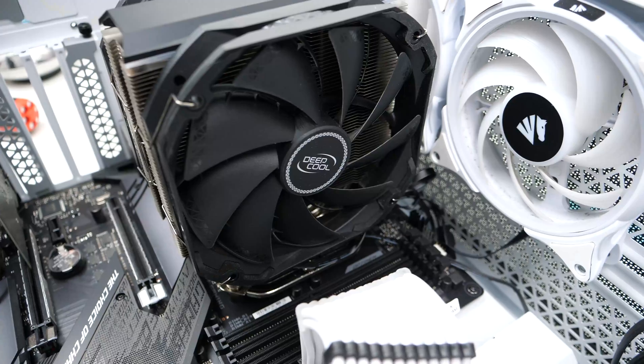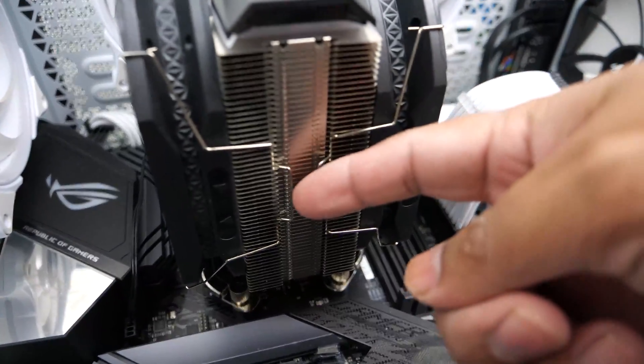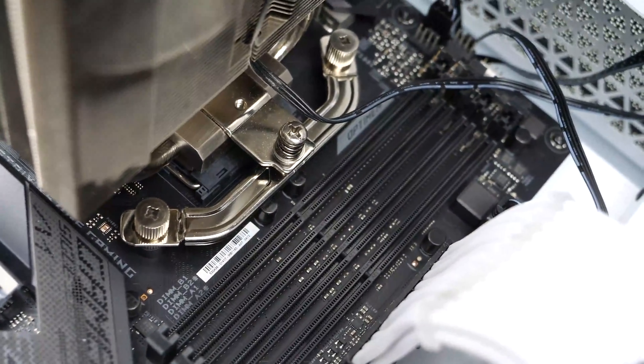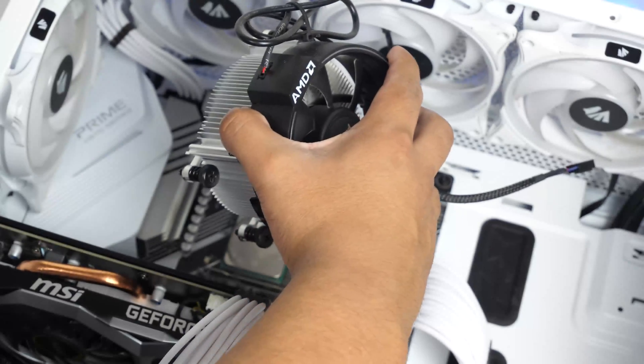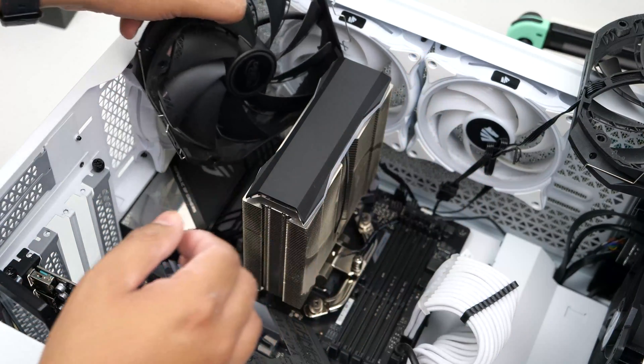I am using the Deepcool AS500 Plus air cooler, which is pretty simple to remove as you can see in this clip. It requires me to remove both fans to get access to the two screws holding it down. Most CPU coolers are fairly easy to remove, but as always refer to your cooler's installation guide. For those of you with more complicated ones, I recommend watching an installation video for your specific CPU cooler.